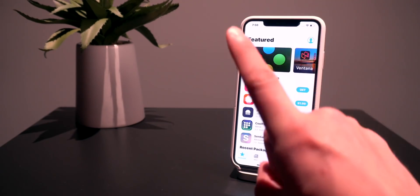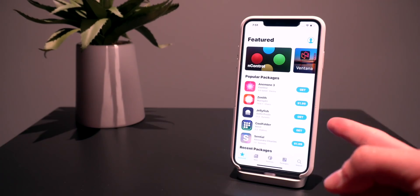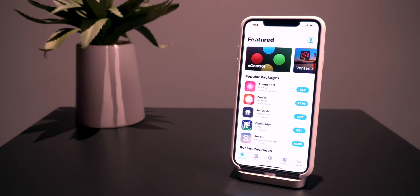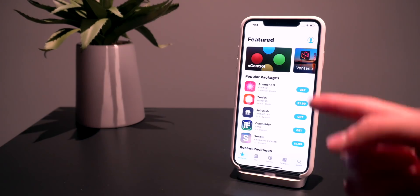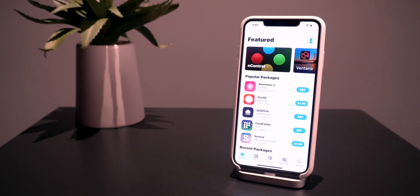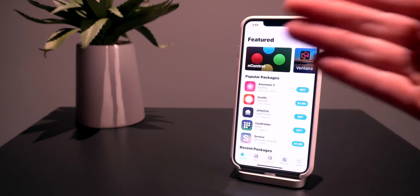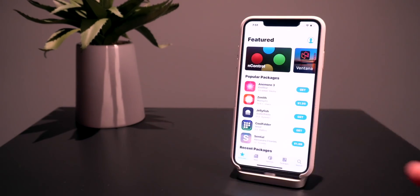A couple things here. First, a lot of repositories need to be updated before you can actually install tweaks using Sileo on those repositories. If you're getting an error installing tweaks from certain repos, it might mean the developer or host has to update their source before it will work on Sileo. Second, a lot of tweaks currently out there also need to be updated to include A12 and A12X support. Right now, either the tweak won't run, or when you install it, it will run in the background but the settings preferences won't work. This is just for certain tweaks — we'll have to wait and see which get updated first.